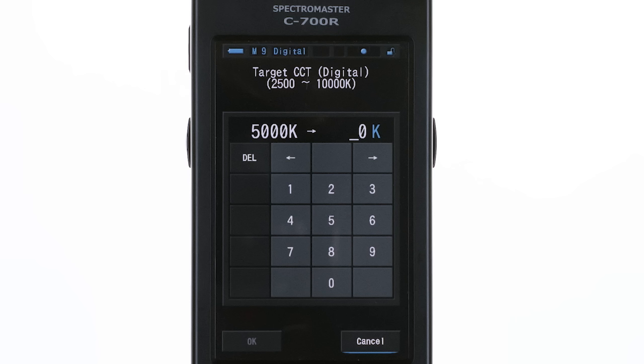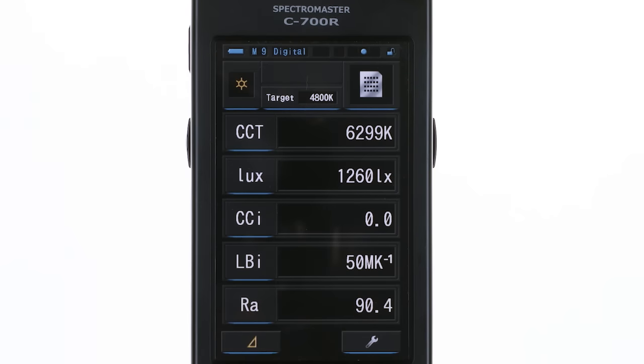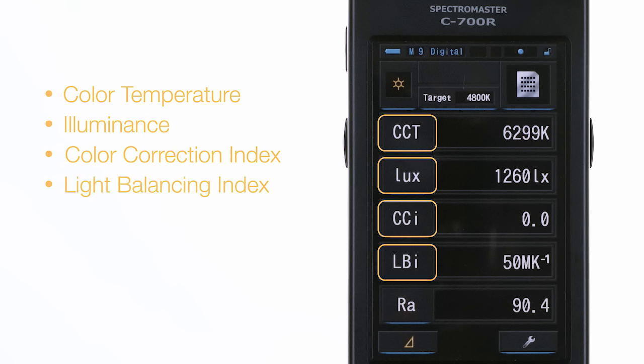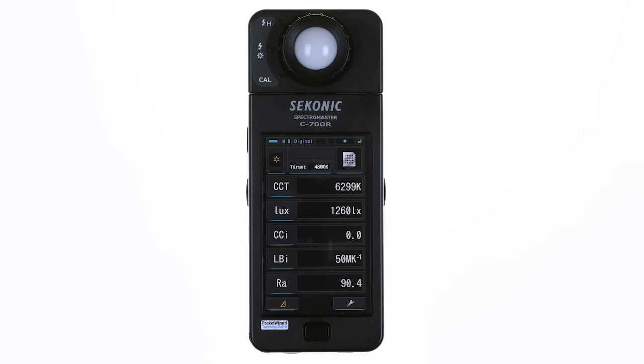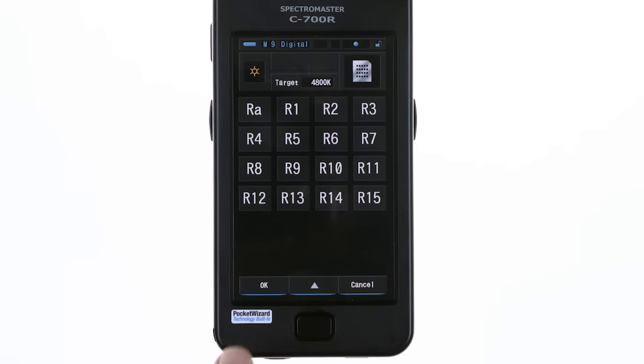Now touch the target color temperature button to go to the setting screen. In digital mode, you can set the target from 2500 to 10,000 Kelvin. It's set at 5000K now. Let's warm up the light a bit by selecting 4800K, then touch OK to lock in the target and return to the measuring screen. Right now, text mode screen is set to display color temperature, illuminance, color correction index, light balancing index, and average color rendering index number. You can select whatever you want to display and even decide the order they are displayed. Simply touch the blue underlined button to go to the display mode library to make your selection. Touch OK to return to the text mode screen.